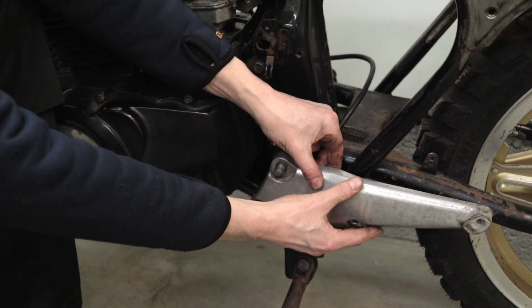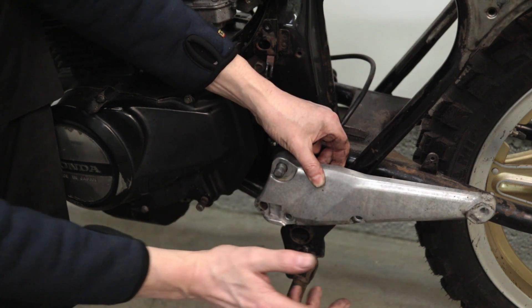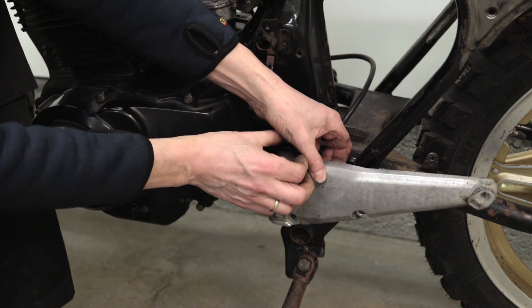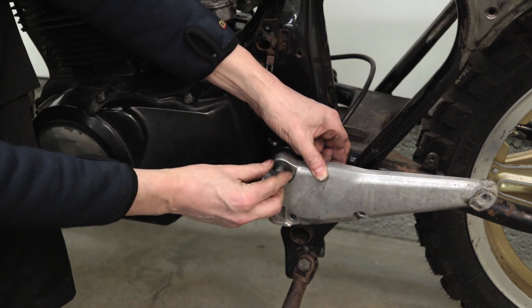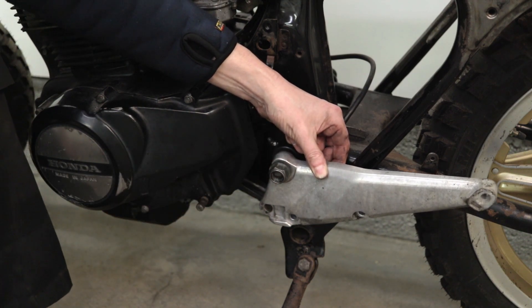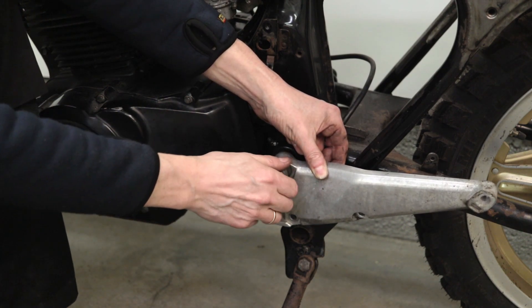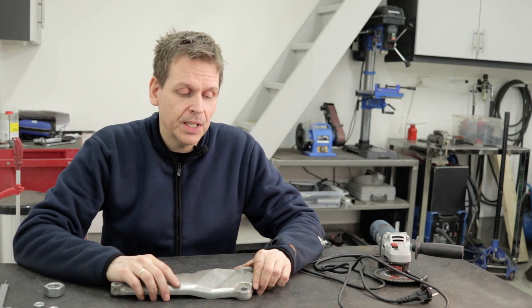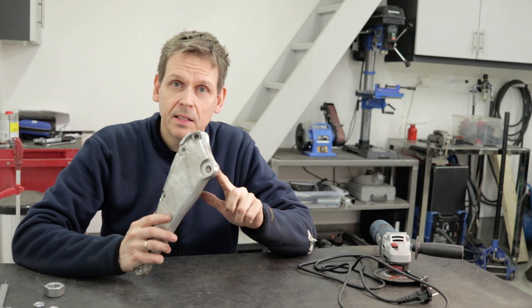This piece goes here on the motorcycle and it is the holder for the passenger and the driver's foot peg. I have a washer and a nut that goes on here and holds everything together. So I don't want to use this part — I want to create my own. This should be pretty easy. I need to create a spacer that can replace this.